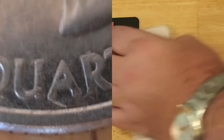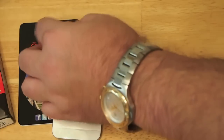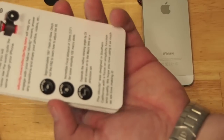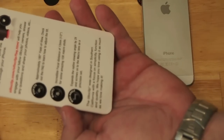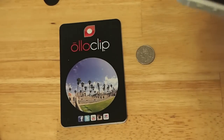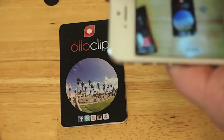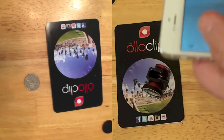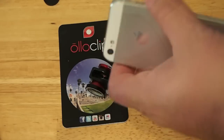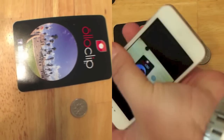Now let's go ahead and screw the wide-angle lens on. The fisheye was 180 degrees, and the wide angle expands the native viewing angle by two times. Here's the first shot with the wide-angle lens, and we're going to compare it to a regular iPhone 5 photo taken without any lens. You can see there's quite a bit of difference in the range of view — that's especially what I was trying to show you.